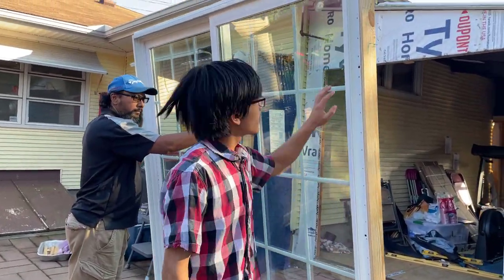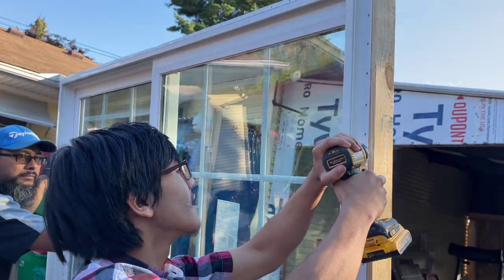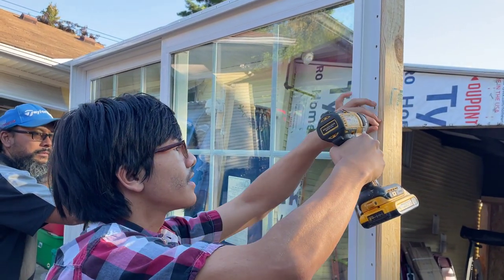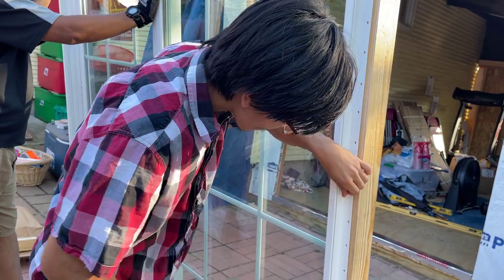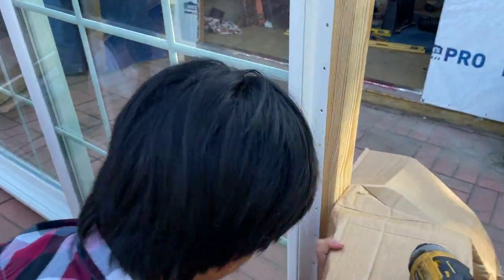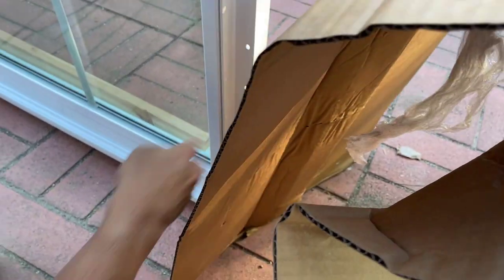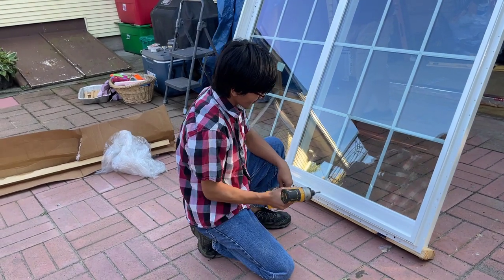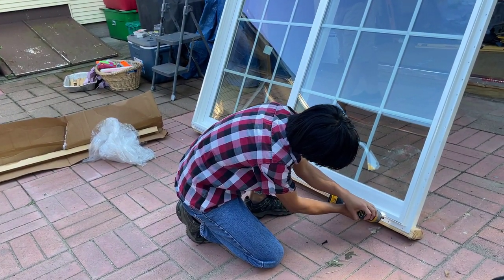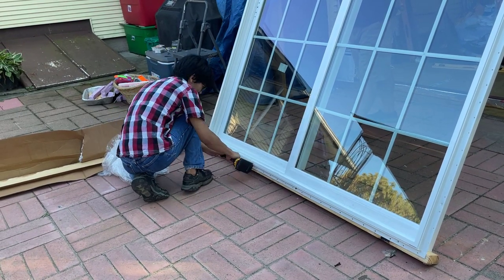There are a couple of screws that we need to undo, because it's securing this wood to the frame. There's one here — we're going to take that out. And then one down here. There are a couple down at the bottom. I'm going to undo that. This one might be problematic because the entire frame is resting on this wood, but hopefully it doesn't cause any problems.